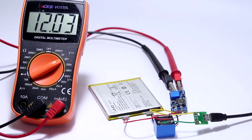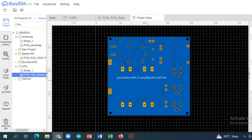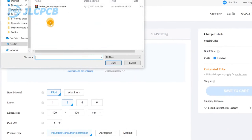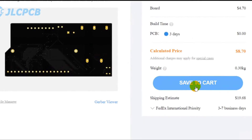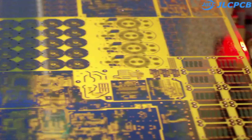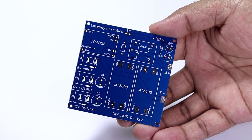This is the basic circuit diagram of the UPS project. I have made the PCB design and ordered it from jlcpcb.com, which is also the sponsor of this video. Get one to four layer PCBs for a low price of two dollars. They are currently offering PCBA service as well as 3D printing service. Place your first order and get a $54 new user coupon — link is in the description.